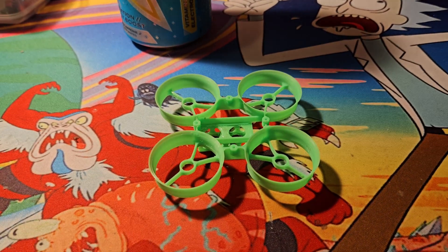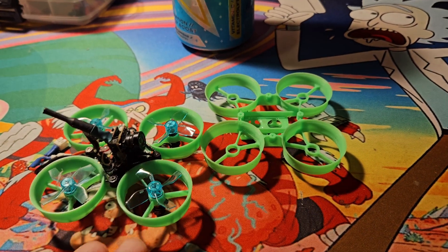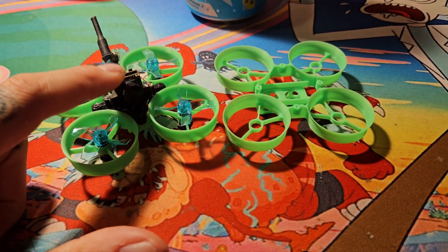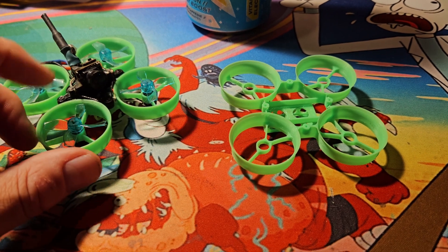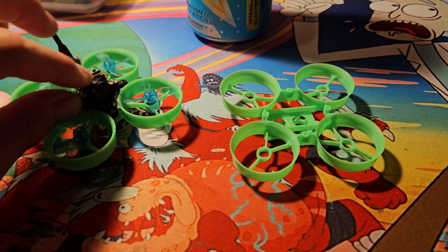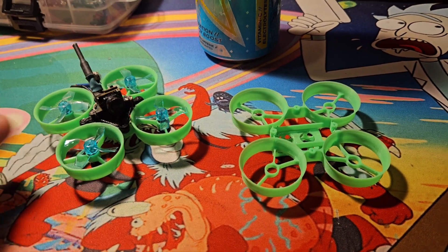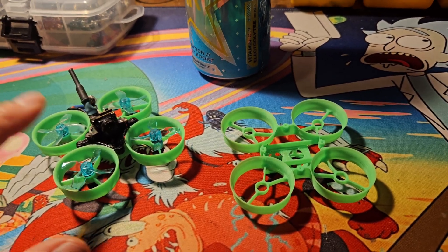I look forward to trying it in other colors. I may get some extra boards so I have backups or can switch back and forth. Next thing is to swap out this camera — this is a very old, OG all-in-one, I forget what brand. But I know there's a unit out there I have in my cart that has OSD, and I want that.